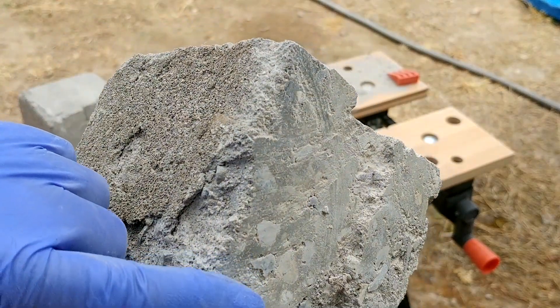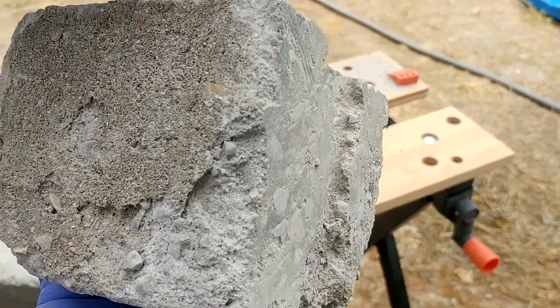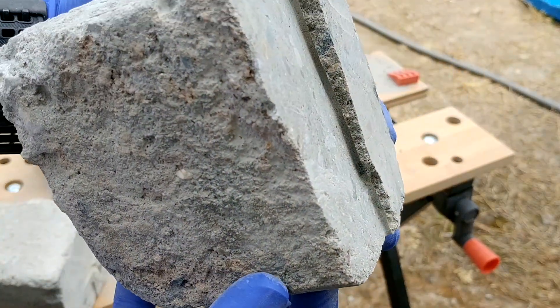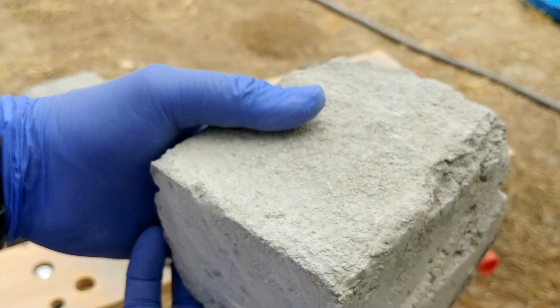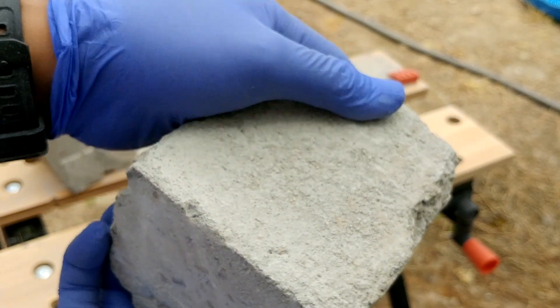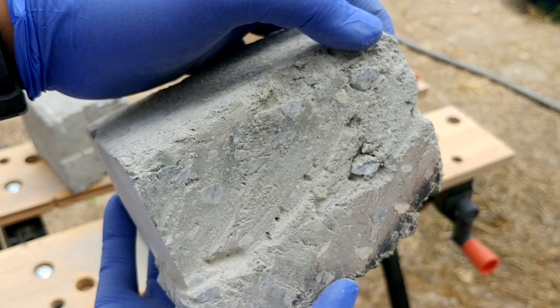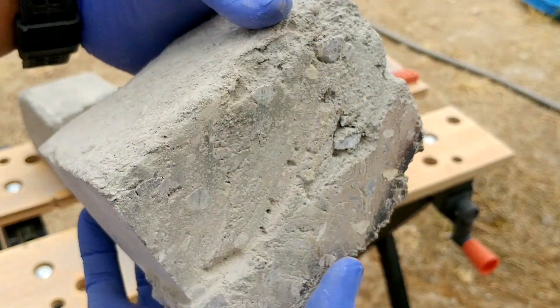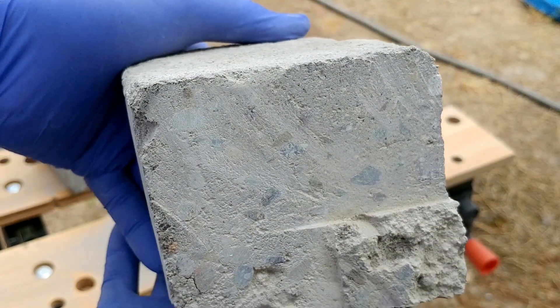This is the one that we cut after 24 hours — you can see now everything has dried out. And this is the one that we cut today. This is also the one that we soaked all the way through — that's the top. And here is the cut we did after 24 hours compared to the cut we did today.